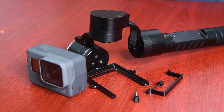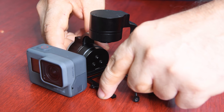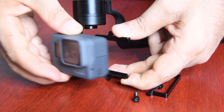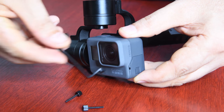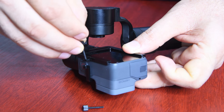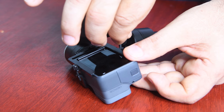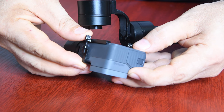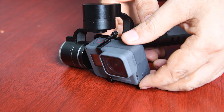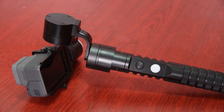Now let's connect our Hero 6 action camera to our Afi A5 gimbal. Place the gimbal like that, then move it like this, and connect the camera like that. Make sure it is not on the power button. And now we have connected our Hero 6 action camera to our gimbal.